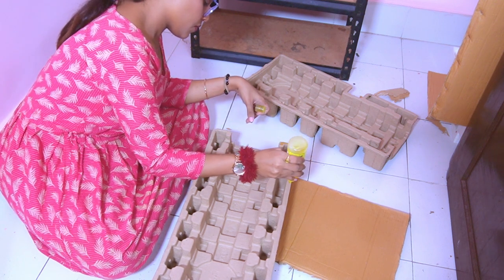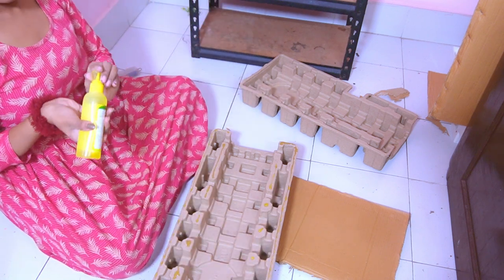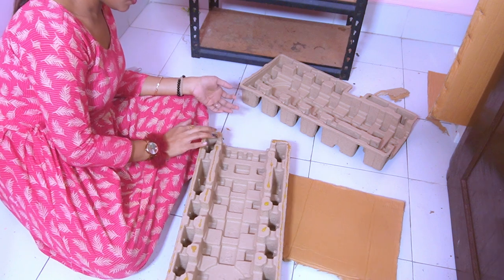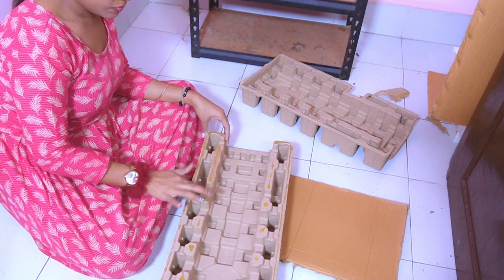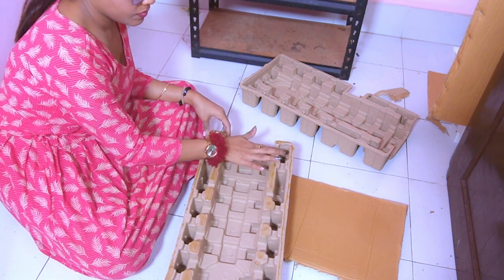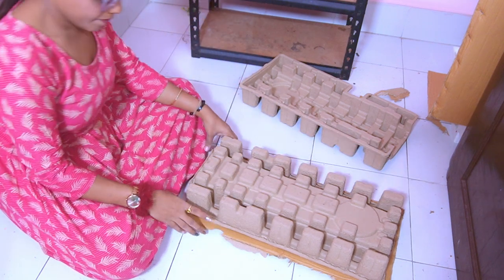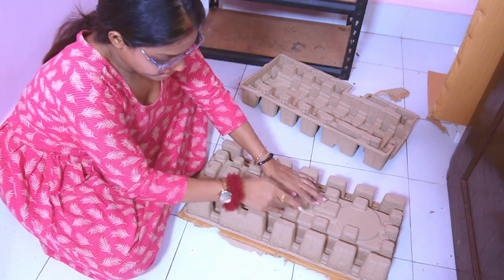The first thing I am going to do is make the top. We will make the top and set it. I will make the top set so we can complete the top.